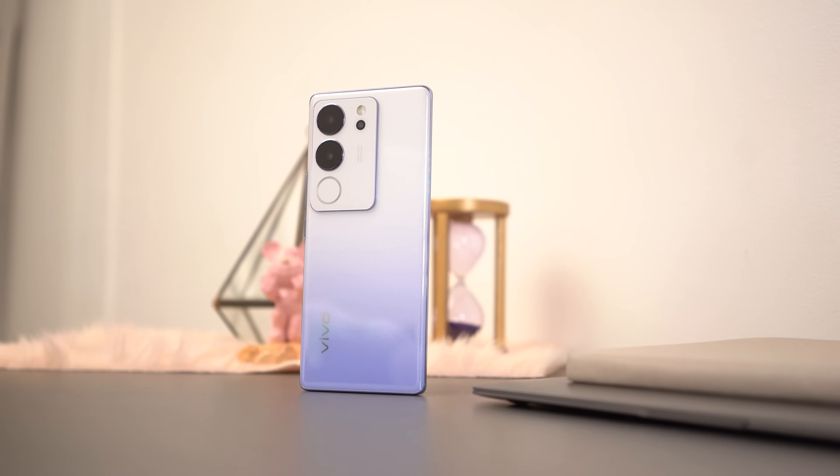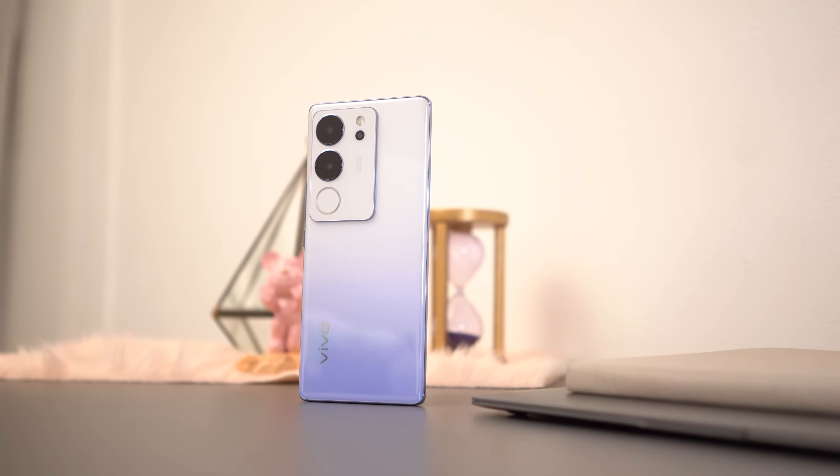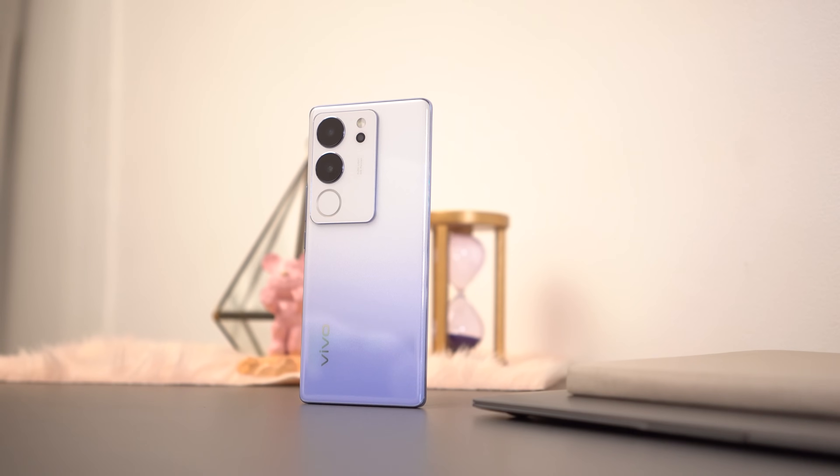Powering the Vivo V29 5G is a 4,600mAh lithium-ion cell capable of 80W fast charging with the included brick in the box. Vivo markets that the included brick can charge the V29 5G from 0 to 100% in 17 minutes. No performance benchmarks in this hands-on, but it features a Qualcomm Snapdragon 778G 5G SoC — a 6nm chipset that features an Adreno 642L GPU.